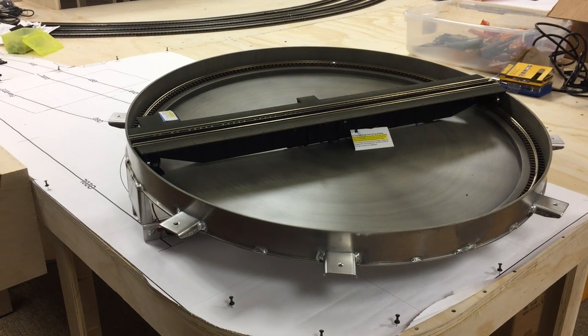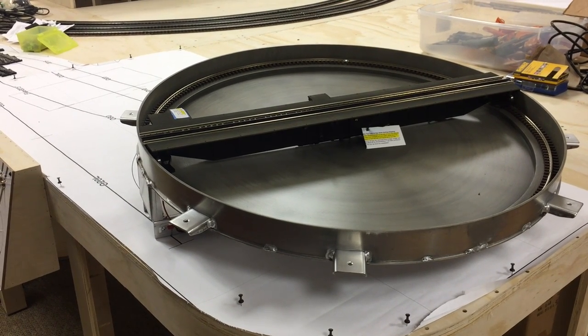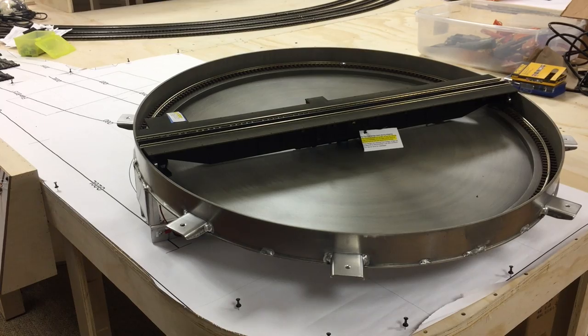Hi, this is ModelRailroadBenchwork.com. Today I'm going to show you how to install the Milhouse River Studios turntable. If you've never heard of these guys, you really should look them up — they make a wonderful product.